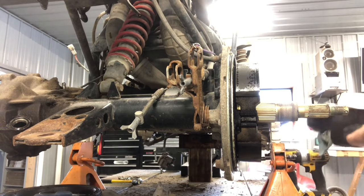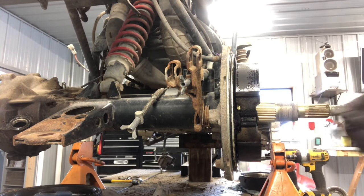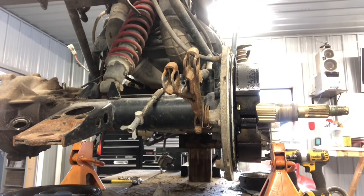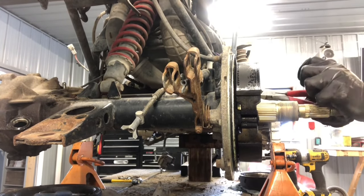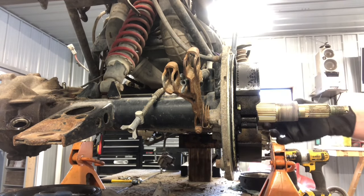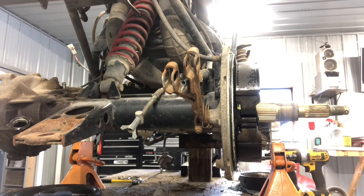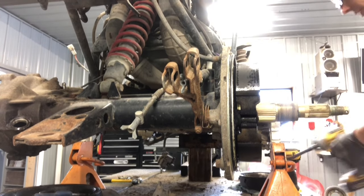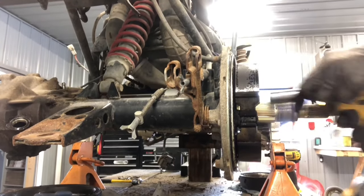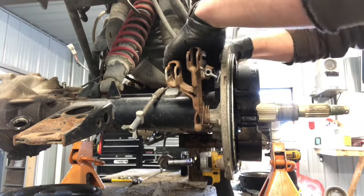Now we'll pull those shoes off. The shoes have circlips — this side isn't attached to anything, you can see they just move freely. You can either pull the springs off with side dykes, or pull the circlips — they're snap rings — and just pull the shoes out. If we're removing the entire assembly, grab a 14 millimeter socket. It's back behind the shoes, a little hard to see, but you don't have to pull the shoes to remove this assembly. Four 14 millimeter bolts and that assembly pops right off.